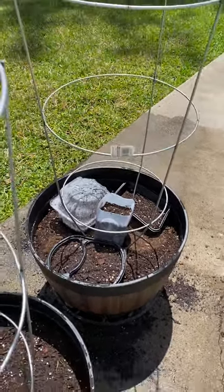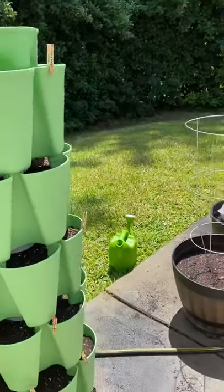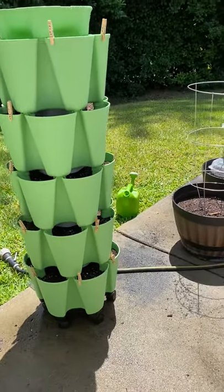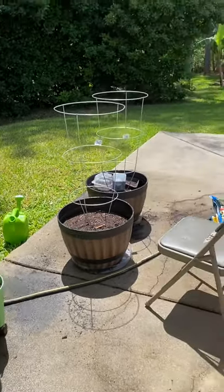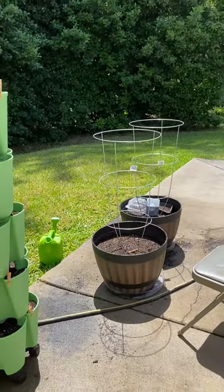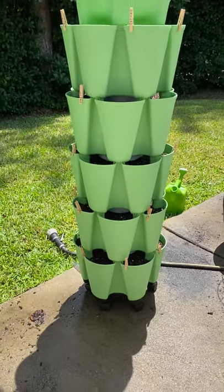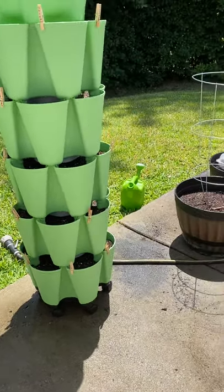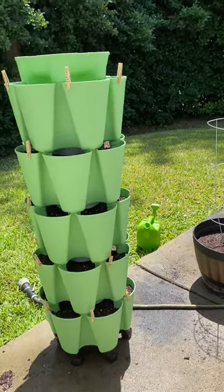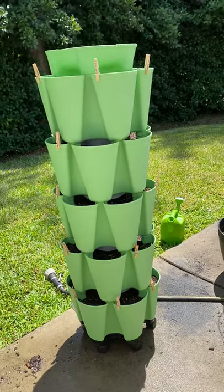I would say this was some hard work, but we'll see what happens. I'm going to sit them out here in the sun. Since it's so hot down here, I'll come back when the sun is down and fill it up, check on how it's doing, and fill it up again if I need to. I'm going inside for now — it's hot.